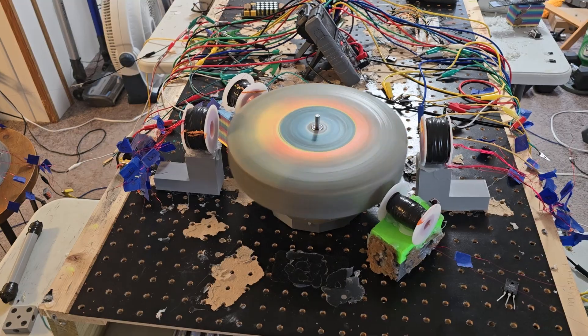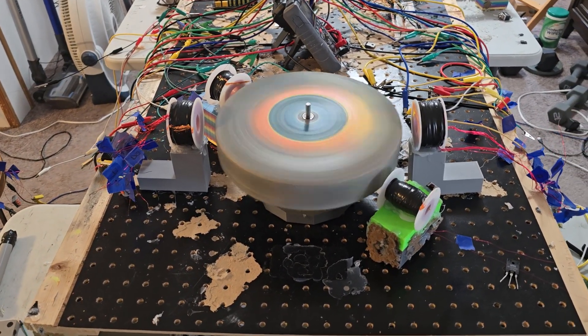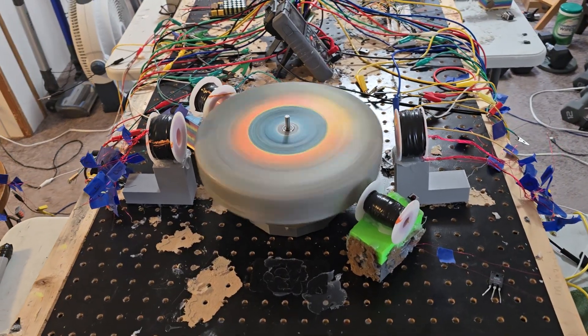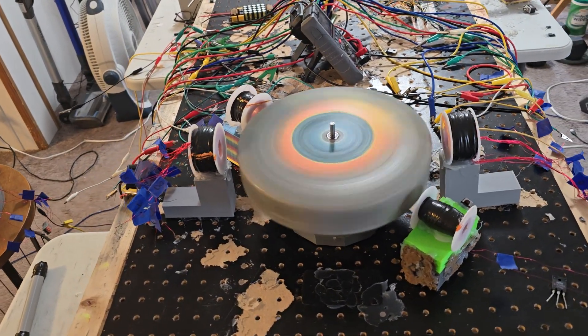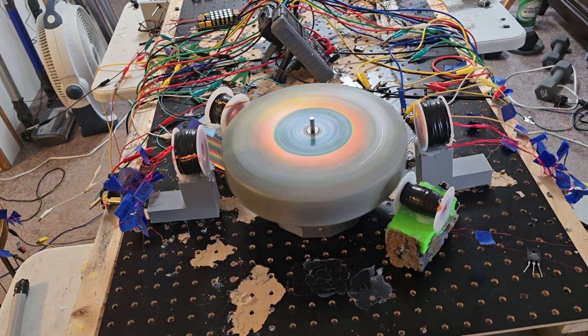It's smooth as a baby's butt. And this thing, for the weight it is, if there was a problem you could tell. Like right now there's maybe a little tiny jostle in the shaft, but nothing like what it used to be. So I think I have one with the bearings on this one.